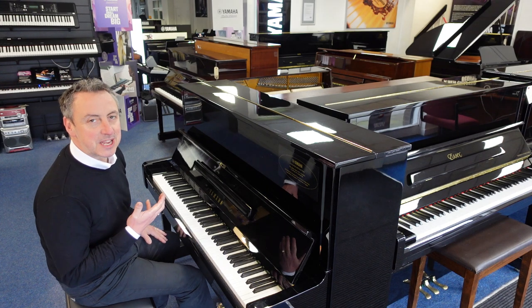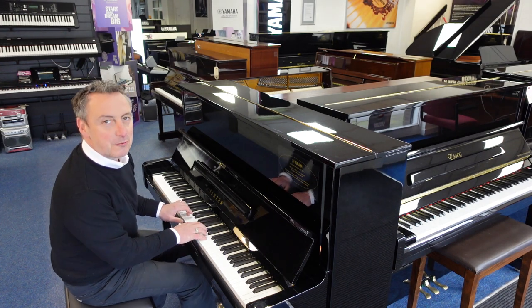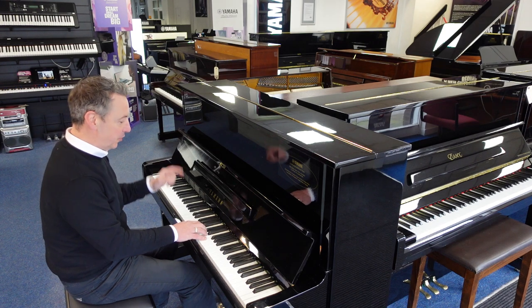Hey, my name's Graeme. I'm at Rimmies Music here in Bolton and we've got a lovely refurbished Yamaha U1.